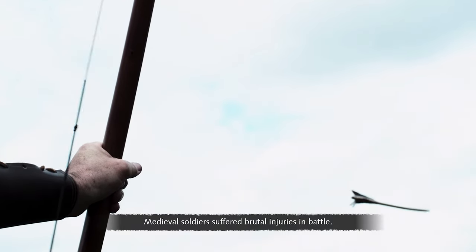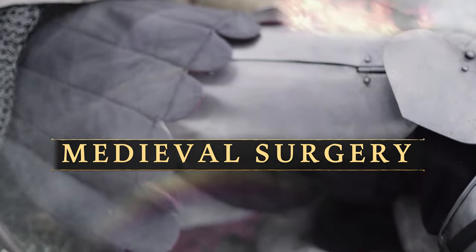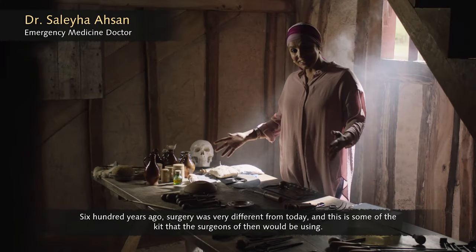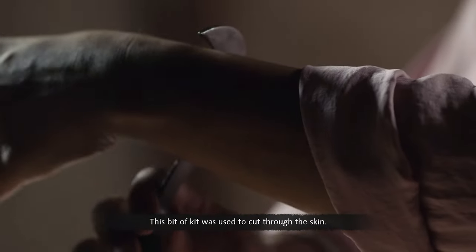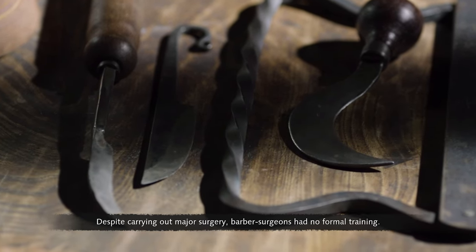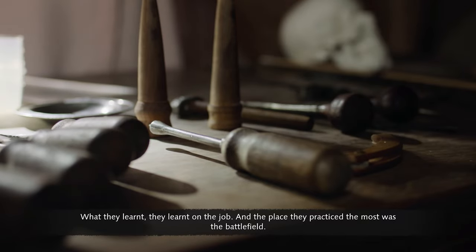Medieval soldiers suffered brutal injuries in battle, and their chance of survival lay with barber surgeons. From cutting hair to removing limbs on the battlefield, the job of a barber surgeon was varied, and so were their tools. 600 years ago, surgery was very different from today. For amputations, one tool cut through the skin, then a saw was needed to get through bone. They even had instruments for neurosurgery. But what they didn't have at the time was anesthesia. Despite carrying out major surgery, barber surgeons had no formal training — what they learned, they learned on the job, and the place where they practised the most was the battlefield.